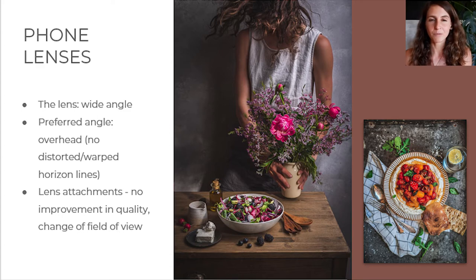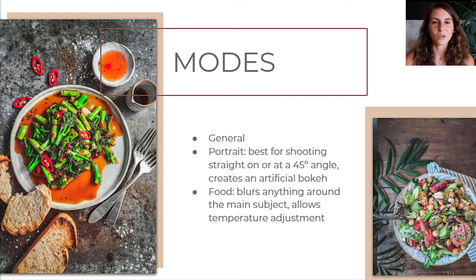The preferred angle for smartphone photography is really the overhead. I would advise you to mostly shoot overhead, except for some subjects like tall subjects — like hamburgers, for instance. You wouldn't shoot a hamburger from the top because then you'd just see a bun, so that one you should shoot straight or slightly angled. But mostly the best angle for phone photography is the overhead.